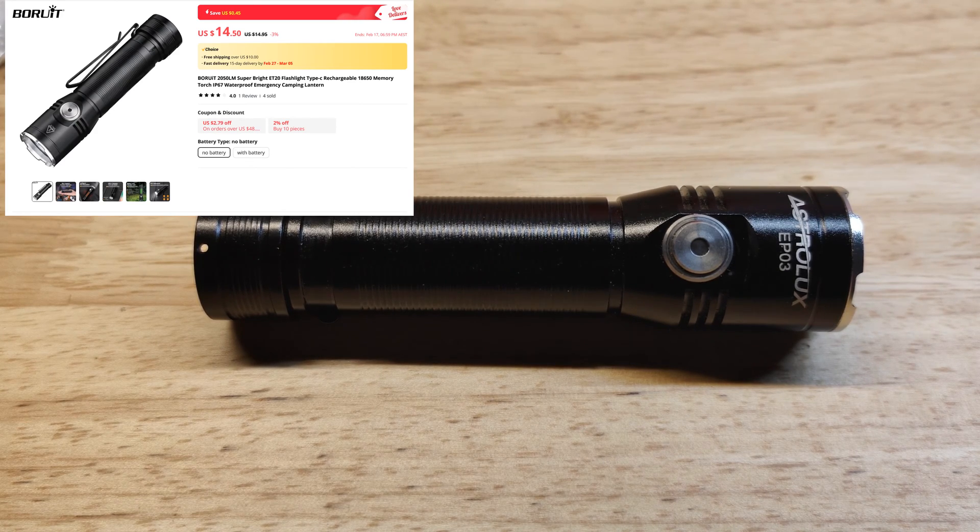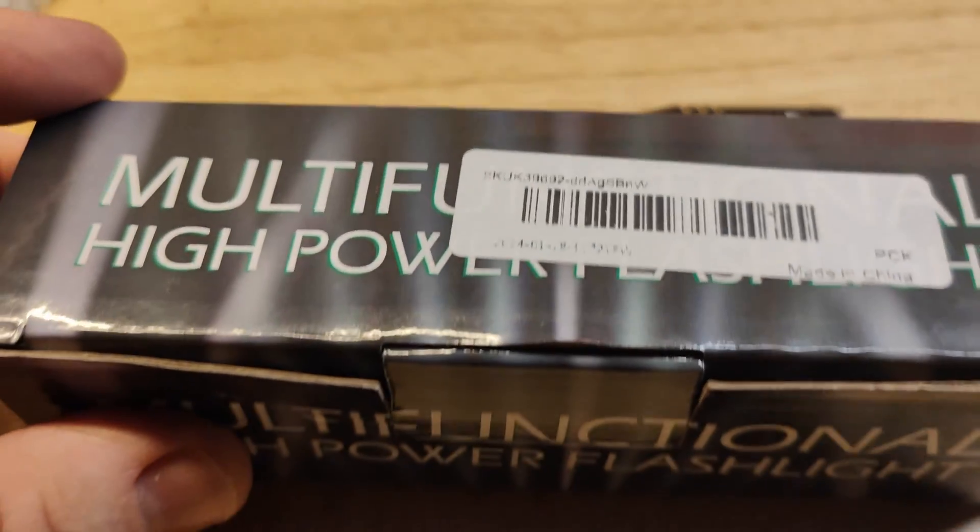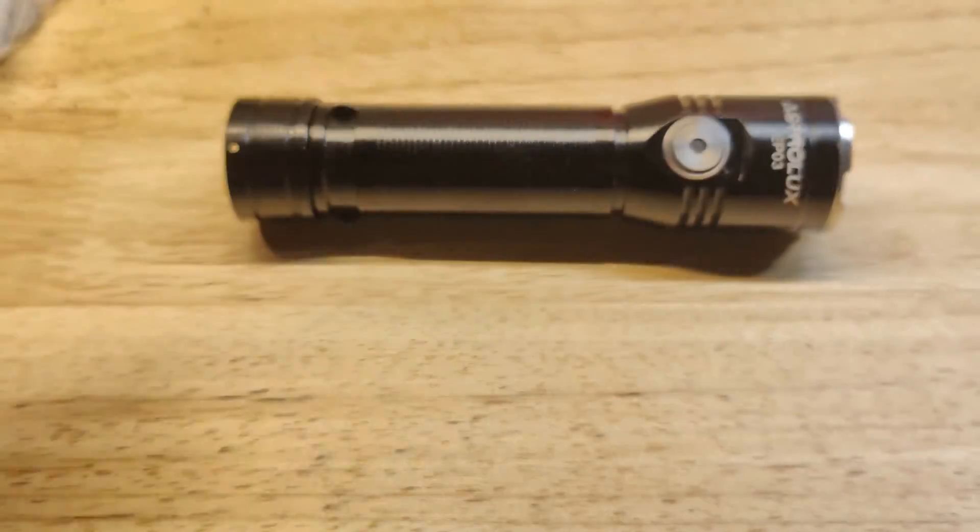Astrolux obviously doesn't make their own lights. I don't know if Borut does either, but usually the Astrolux lights are rebranded Manemco. This time they rebranded one of these lights. We should have suspected something was up when it came in such a plain-looking box with no instructions.